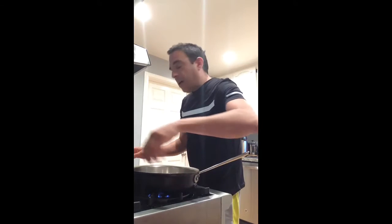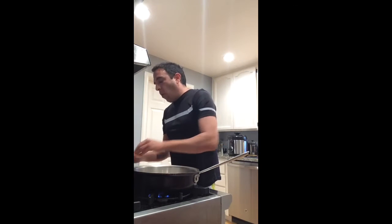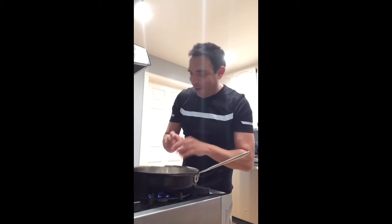It's set over medium heat right now. We're going to add half an onion — whether it's a yellow onion or a white onion it doesn't matter, but preferably yellow or white for this because it's my grandma's recipe.